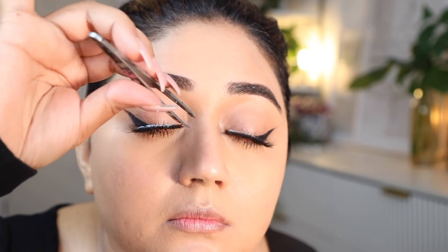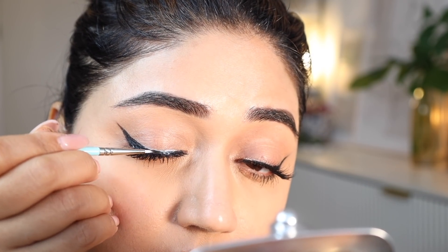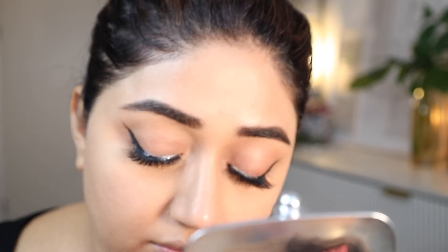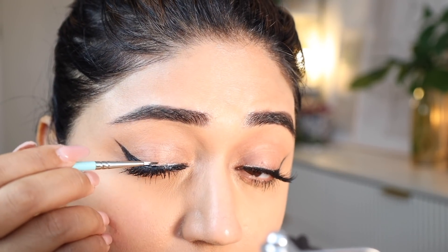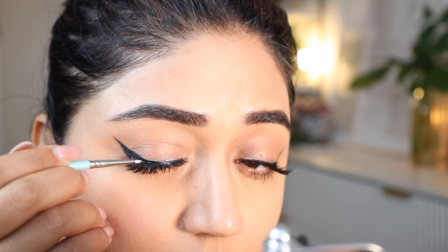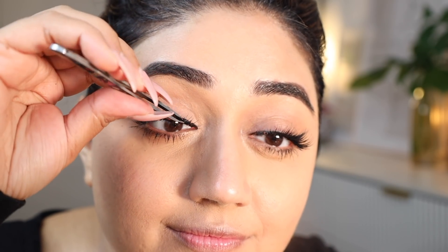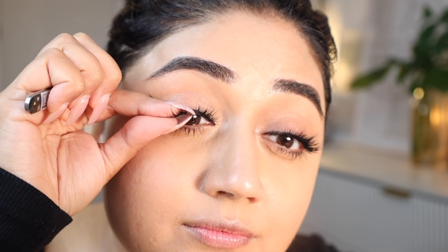Applying lashes can be a little tricky for beginners, so here's what I recommend. Apply the glue along the band of the lash, let it dry for about 30 seconds, and then place the lash on your lash line. Make sure there are no gaps between the lashes and your natural lash line, let the glue dry, and then go in with your eyeliner to cover up any visible parts of the glue — because that can really spoil your entire look. Then just pinch the lashes together so that the false lashes and your natural lashes are really stacked close together.